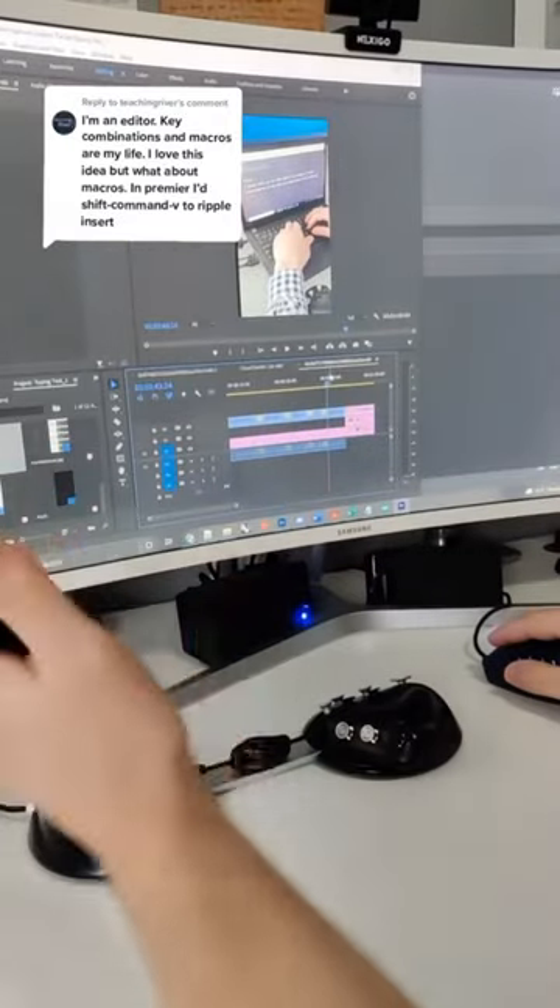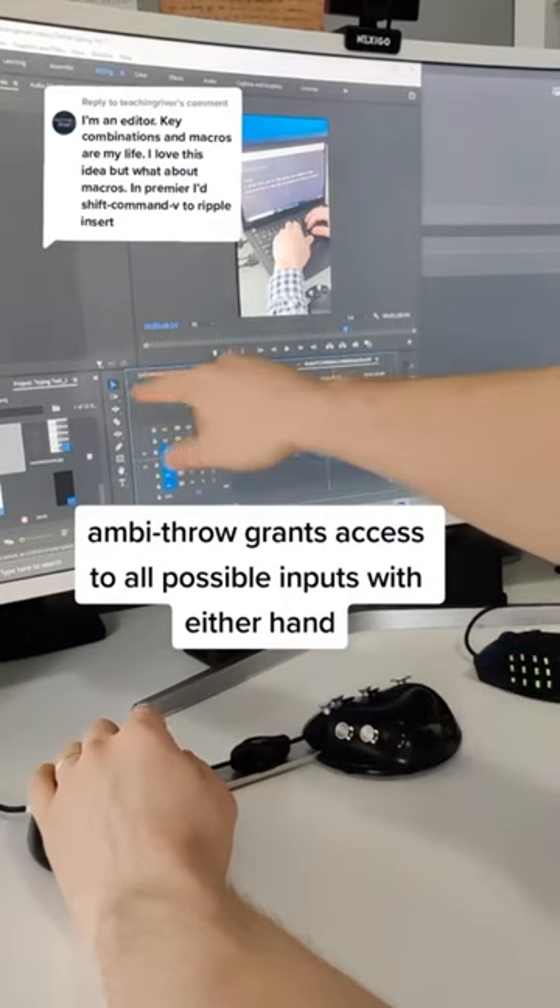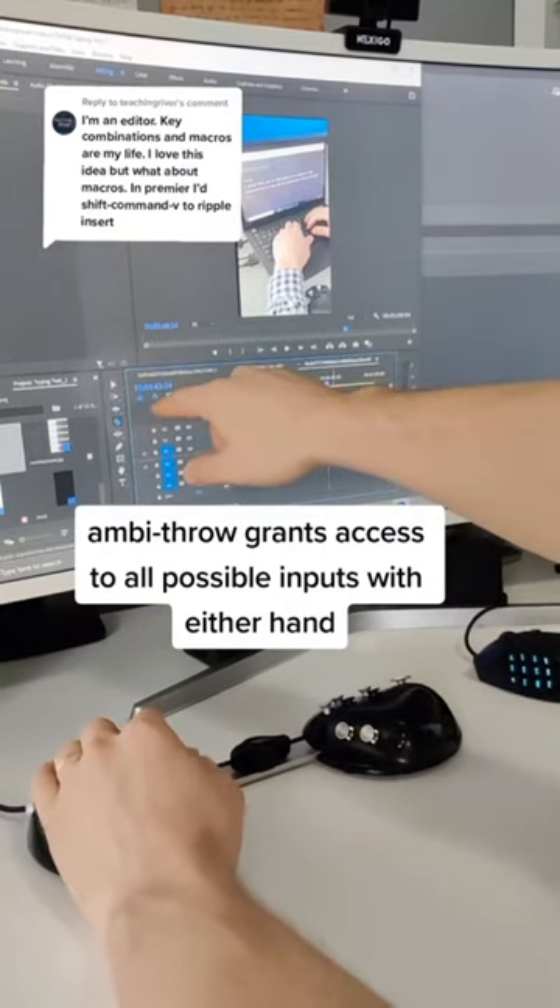One of the biggest benefits to adopting Caracorder is that it doubles as the ultimate hotkey pad. When I use Caracorder with Premiere, I keep my left hand on the device and my right hand on a mouse. And with just my left hand, I can switch back and forth between all these different tools here.